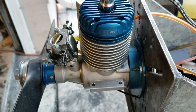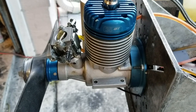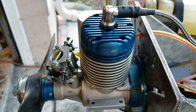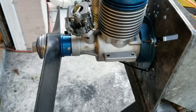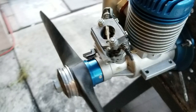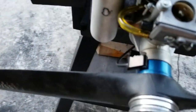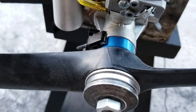Hey guys, a quick video — an Evolution, or could be the MVVS 40/35 GT, CM6 power plug, 36 millimeter prop drive, 36 millimeter crankcase. It's been converted to run on the CH unit or RCE XL.